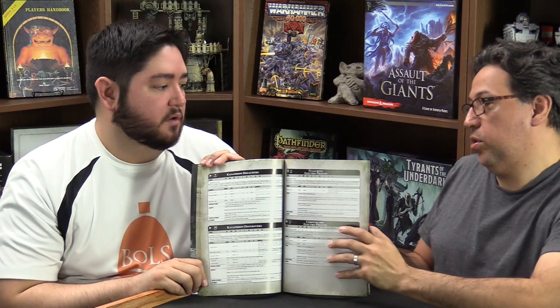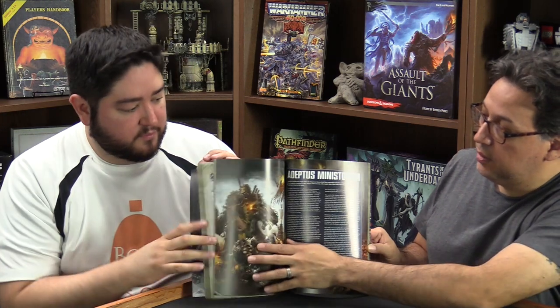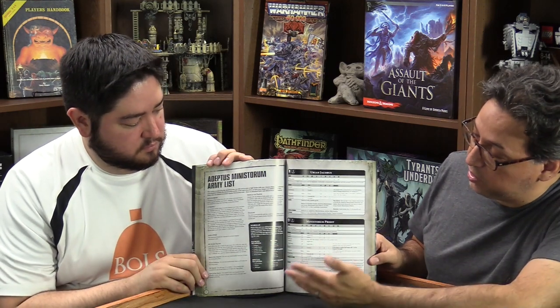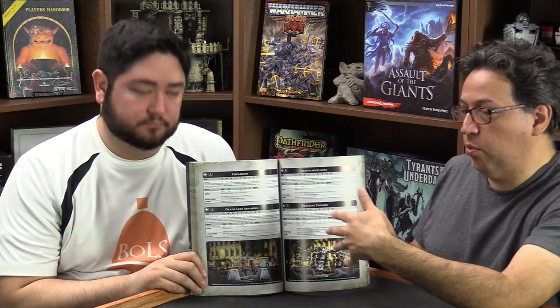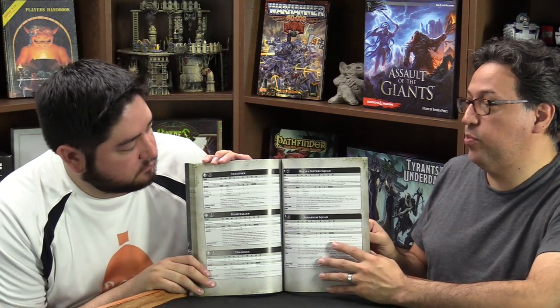Each section gets its own special rules. The Adeptus Ministorum — the church — has two army lists within it. You get the Ministorum army list with special rules like Acts of Faith and Shield of Faith, and generic units like Priests, Crusaders, and Death Cult Assassins. But then there is a separate list later for the Sisters of Battle, and they get a whole dedicated list including units like Battle Sister Squad.